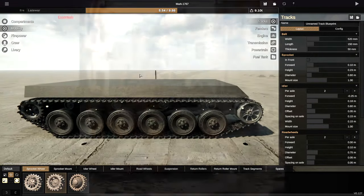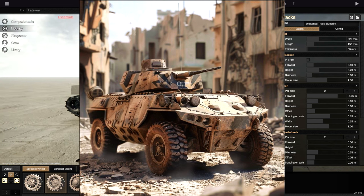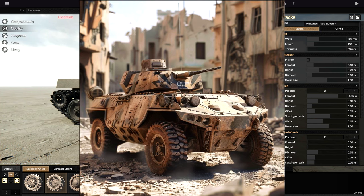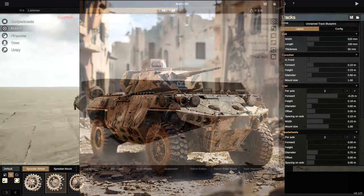Initially I was going to be building this thing that is on the screen right now. This is an AI design that I was going to copy, but designing that in Sprocket turned out to be a little bit annoying. So a six-wheeled design is what we are going to go for instead.